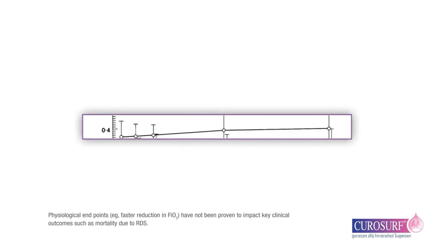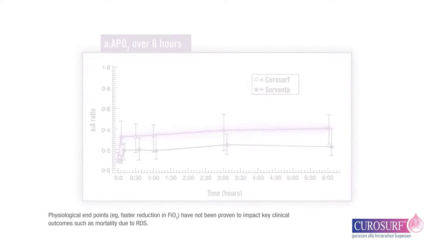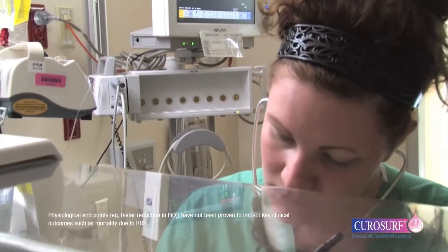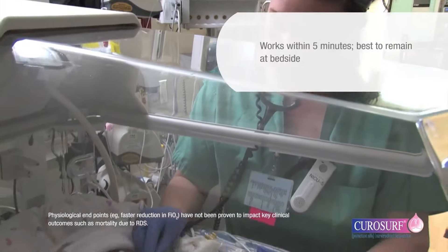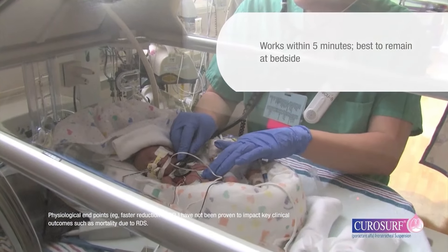Following administration, CuroSurf demonstrates a rapid onset of action affecting both oxygenation and lung compliance. In a clinical trial, CuroSurf has been shown to work within five minutes. Therefore, it is best to remain at the bedside following administration.